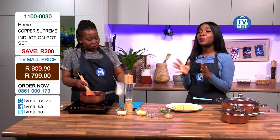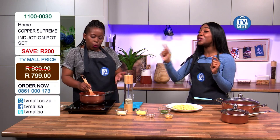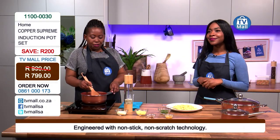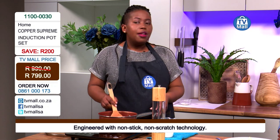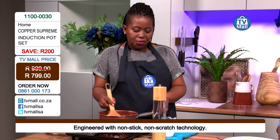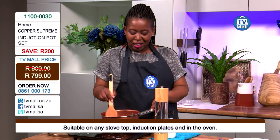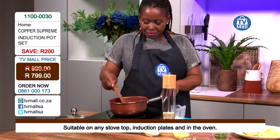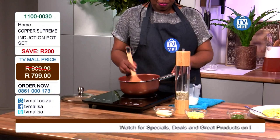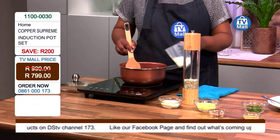We want you at home to save time but also start eating healthy, because this pot has non-stick technology — you don't have to use a lot of oil. We are able to cook from scratch using little or no oil, which is quite magical because there are a lot of people who cannot eat food made in oil. If you know someone who needs this, dial 0861 000 173. This is going for 799 Rand — a great investment because you're eating healthy, saving time, and saving electricity.